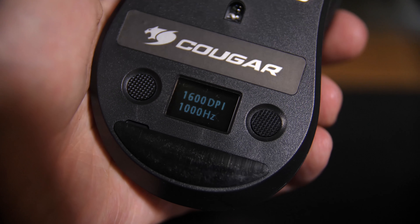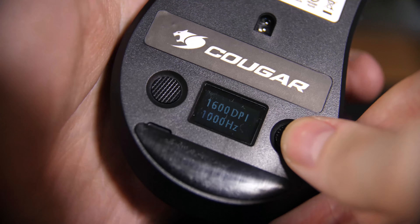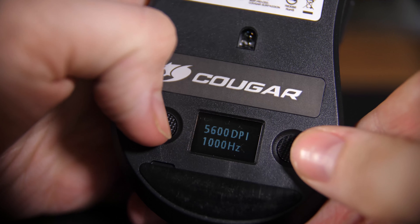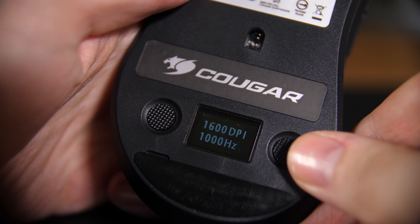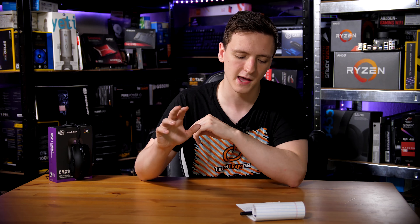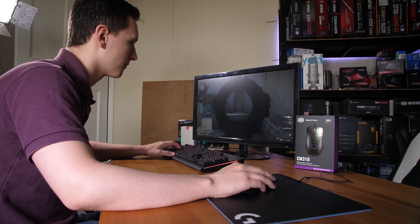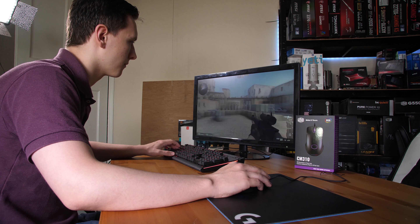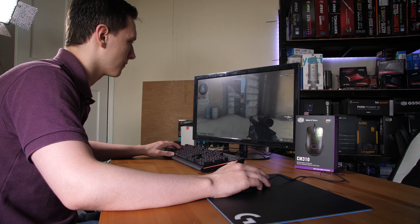Comparing to the Cougar Surpassion — that's where it gets interesting, because I love that mouse. It's great value for money with a display on the bottom where you can change your DPI really easily. While it gives a very clear and easy-to-understand readout without memorizing colors, both are very similar price points. I'd say the build quality feels a little better on the CM310, and those rubber side grips make it nicer for long-term use.